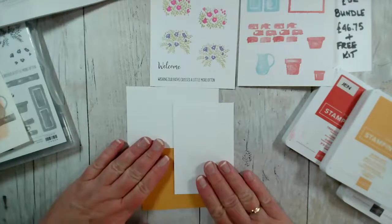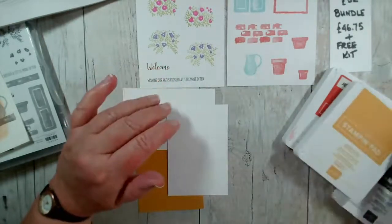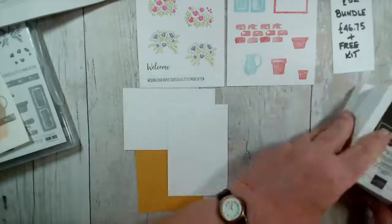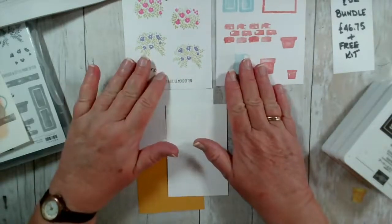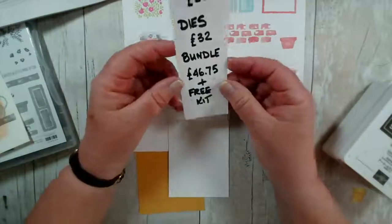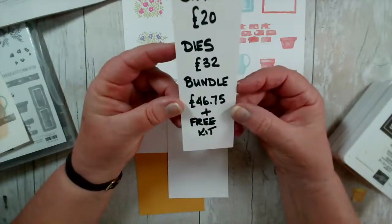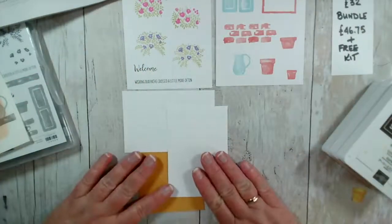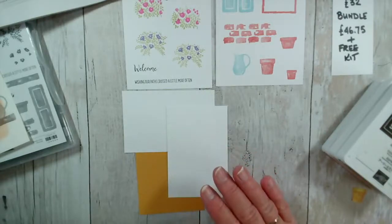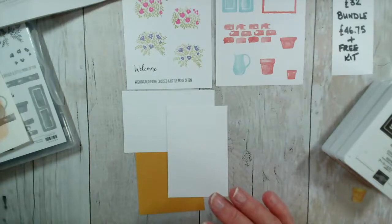For today, as I always do on a Monday, we're just going to do some simple stamping. I do have an offer for you this week: if you buy the bundle from me, that's £46.75 for the stamps and dies — a £10 saving — then I will send you a free card kit so you can make all the cards I'm making this week. That offer runs until Saturday the 24th.